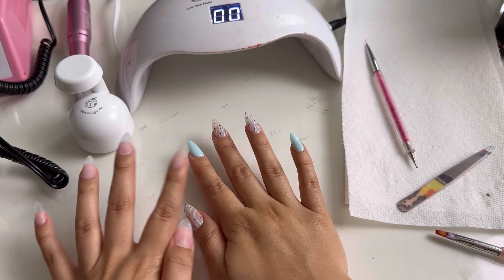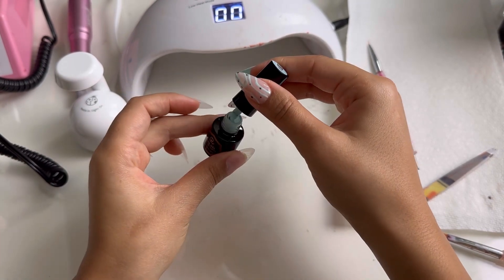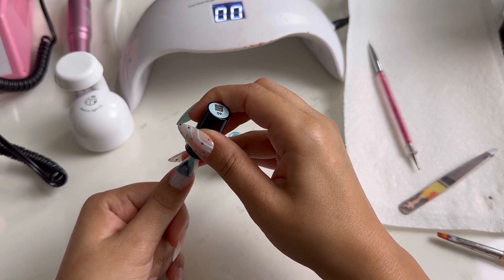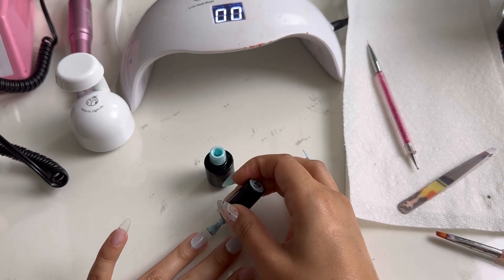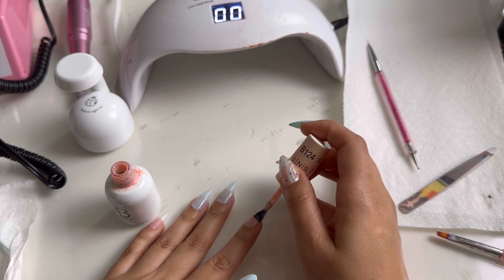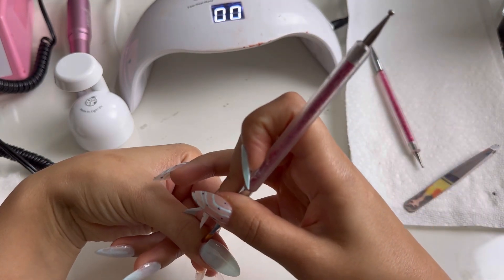Three nails will have color — the color blue — and then two nails on this side will have the design instead. Starting off with the blue, this is shade 60 from the Beetle set I got, which I will link down below. I think this blue is so beautiful, it is the best blue I have ever seen in my life. I'm going to go ahead and apply one coat of this B124 — I believe I got this at a nail supply store, not Amazon. Most of my nail stuff is from Amazon and I will link the ones I can in the description box below.